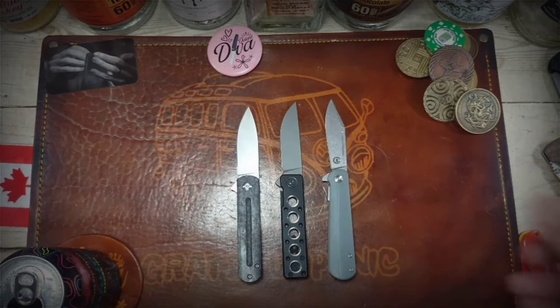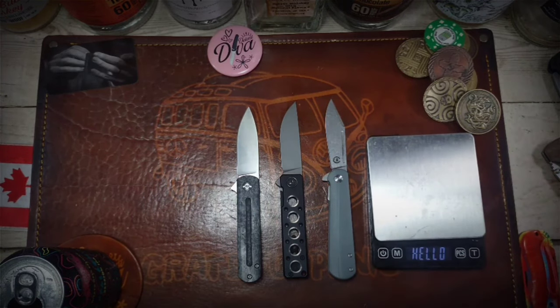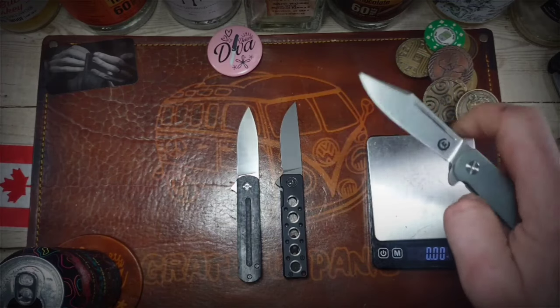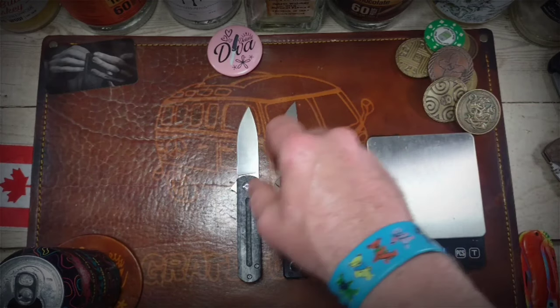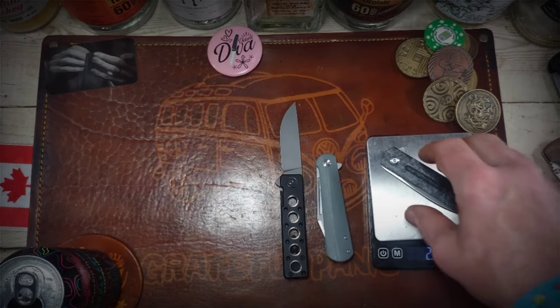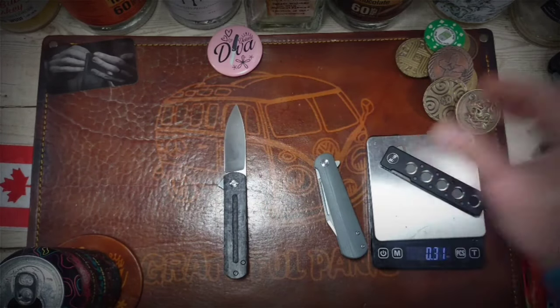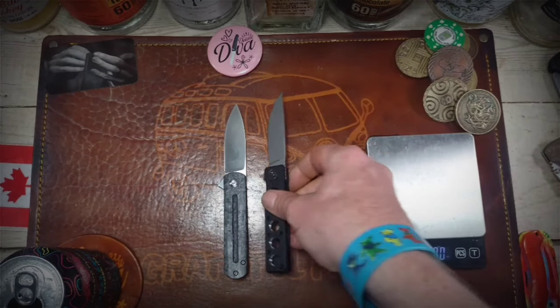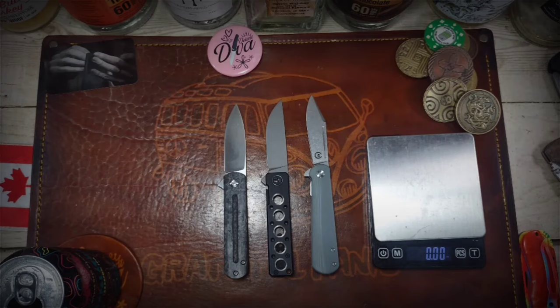As you can see, these three knives are all very similar in size. Matter of fact, they're probably very similar in weight too. The Flashback weighs 2.39 ounces and the EZC comes in at 2.30 ounces. So all three of these are right around the same weight, right around the same size, and very similar in action.